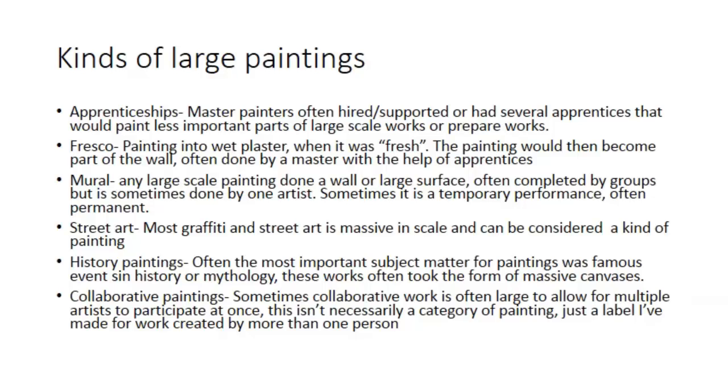Speaking of frescoes, fresco painting is traditionally thought of as the first kind of large-scale painting style. Frescoes are painted into wet plaster, so when they dry they become part of the wall. They were often commissioned in medieval Europe as decorations for state and church offices, and were extremely large in scale. Murals are often done with groups of artists — it's a large-scale painting on a building or a wall, and there are tons of those around. Street art can sometimes be considered a large-scale painting style; often graffiti, especially when done well, is just massive.